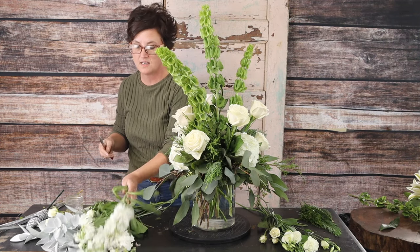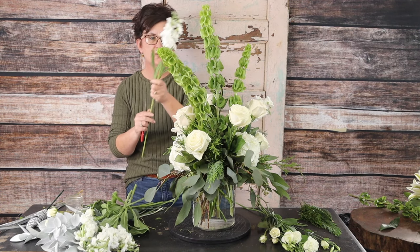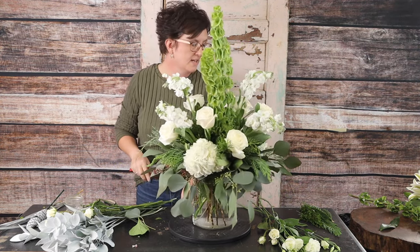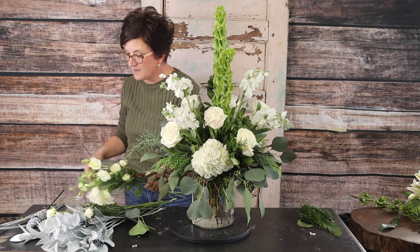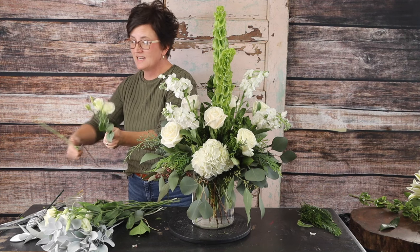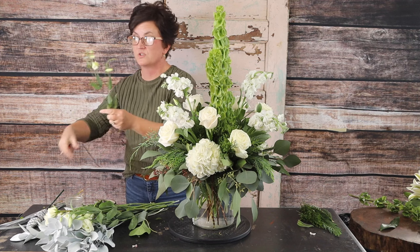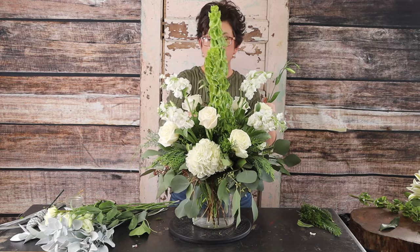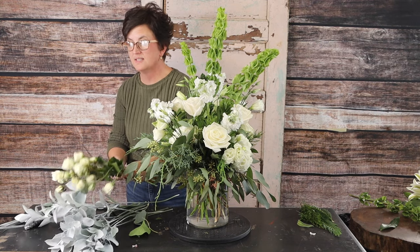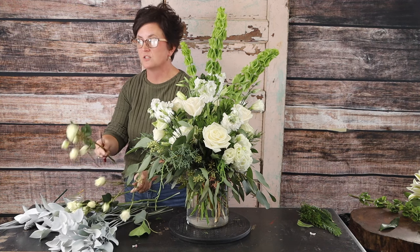Next we're coming in with white stock — another line flower. White stock smells so pretty and is a great little addition to a mixed arrangement. Then we're adding some lisianthus, one of my favorite blooms. I love all the buds — tons and tons of buds — and it gives a lot of movement in an arrangement. It has extra little buds you can tuck in different places. We also add some white spray roses; the different sizes of the blooms give a different texture and make the arrangement more interesting to look at.